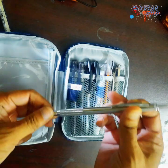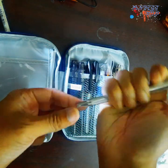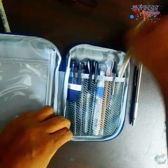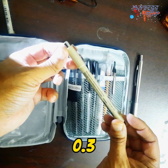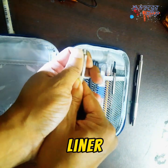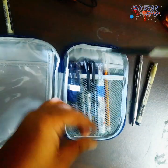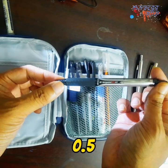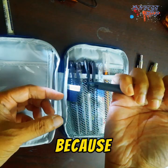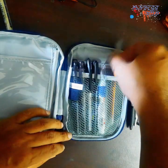This is a 3-millimeter mechanical pencil — or lead holder, whatever you call it. And this is a Pigma Micron 0.3-millimeter pigment liner.